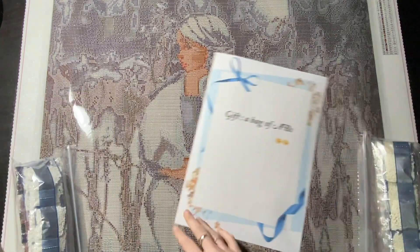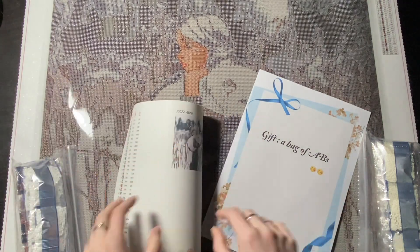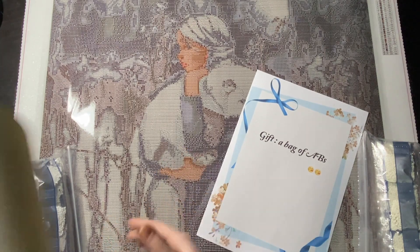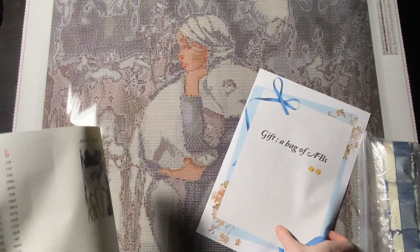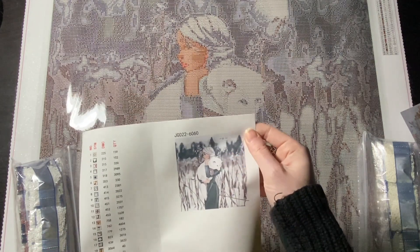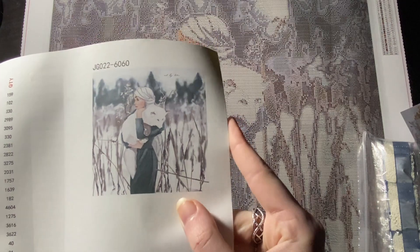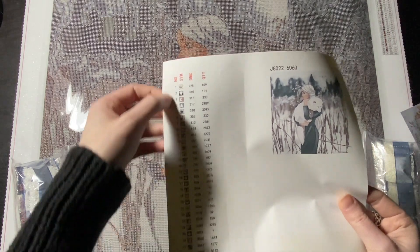I remember I asked through the chat feature whether white ABs would work better in the foreground and background or green for her dress. My idea was that I have a whole bunch of extra white and I was going to use it in here. This is a 60 by 60 canvas — here's a better look at the full image, I just thought it was adorable — and we have 29 colors.